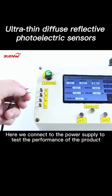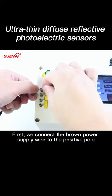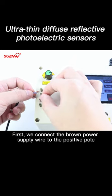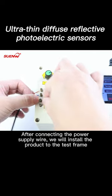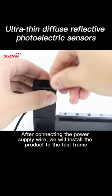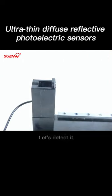Here we connect to the power supply to test the performance of the product. First, we connect the brown power supply wire to the positive pole, the blue wire to the negative pole, and the black wire to the output. After connecting the power supply wire, we install the product to the test frame and detect it.